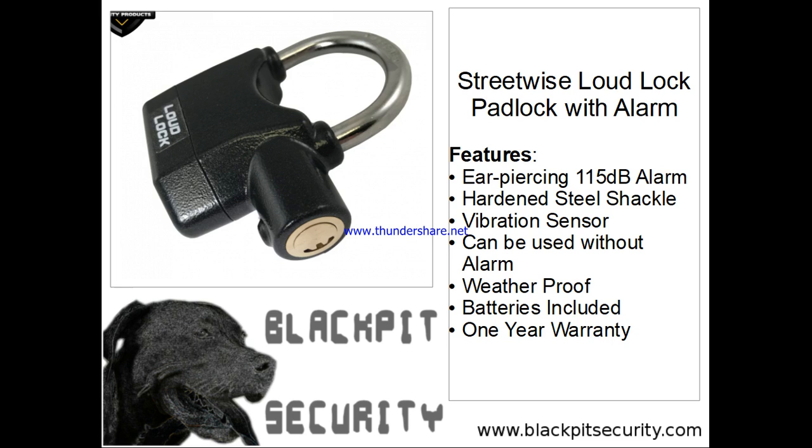The Loud Lock can also be used as a standard padlock without the alarm. Three keys are included in case several people need access to the protected item or a key is lost. As you can see, it is packed with features — everything from hardened steel shackles to vibration sensors.